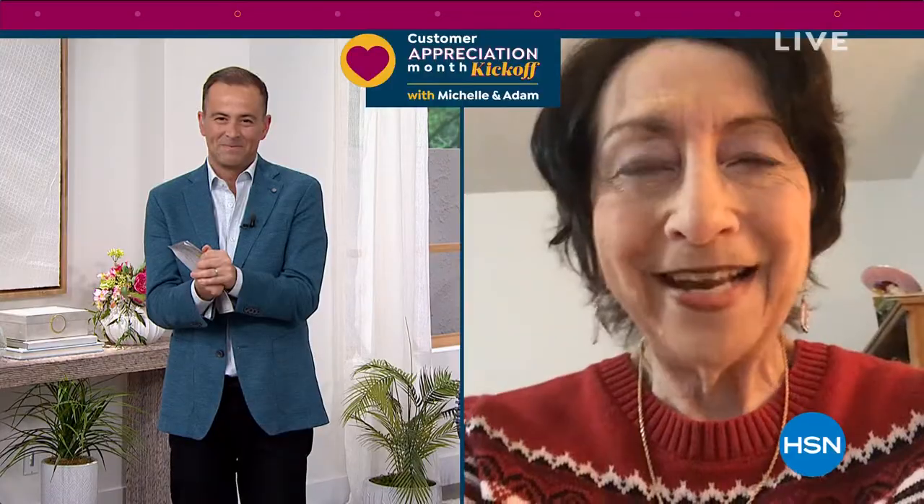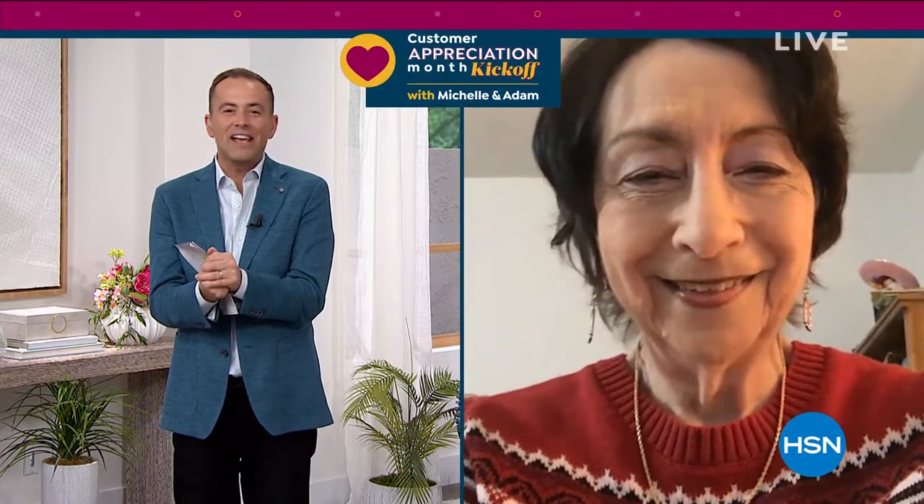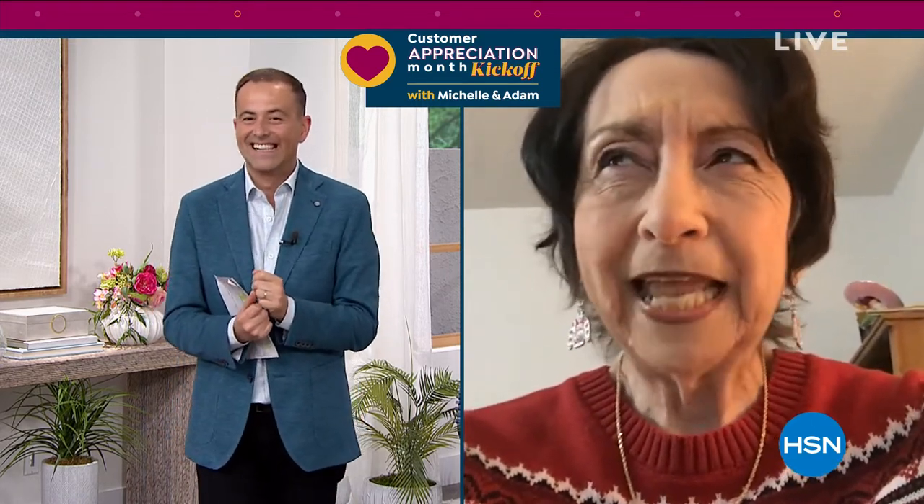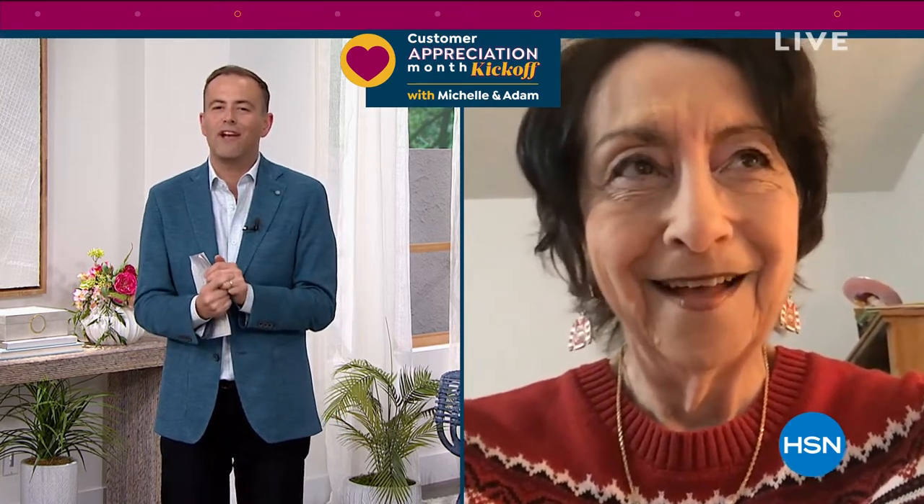Oh, I'm great, Adam. Thank you for having me. The pleasure is all ours. Marsha, let me ask you — how long have you been watching HSN for? Do you remember? A very long time. Do you recall what your first ever item that you purchased was? I believe it was a little ceramic figurine. And why do you love it? Tell everybody, Marsha. What's your favorite thing about it?